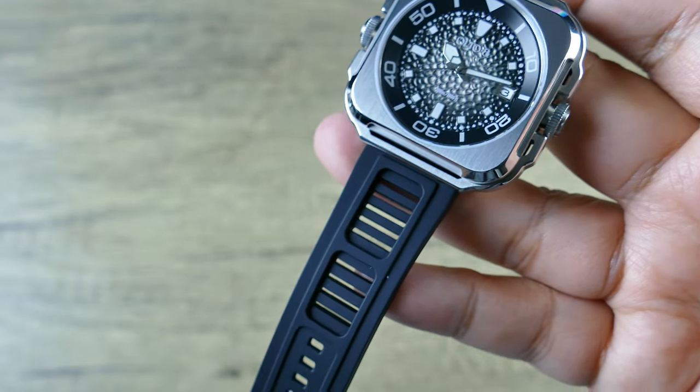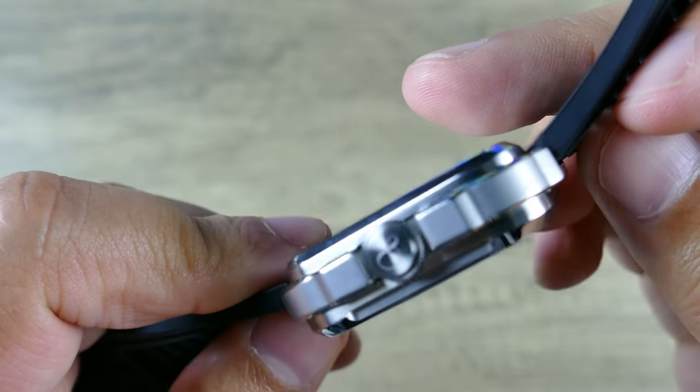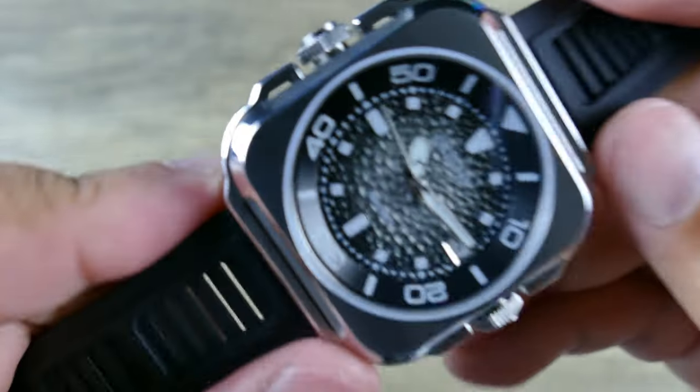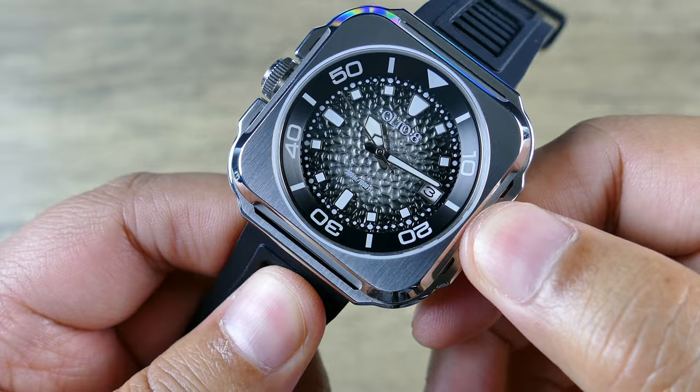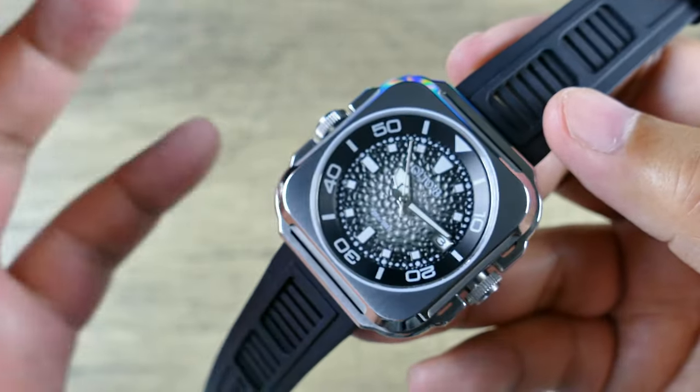In terms of some more details, the crown is signed on this side and signed on this side. So you'll just have to remember that the 3 o'clock crown versus the 9 o'clock crown are different, but I think it's a cool concept.